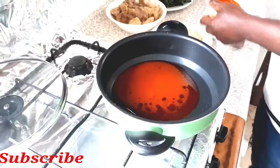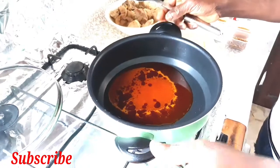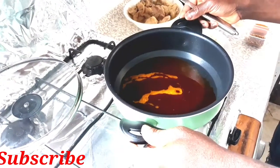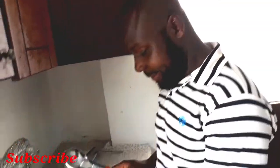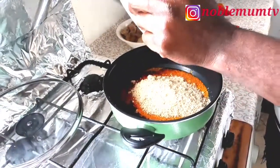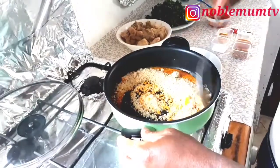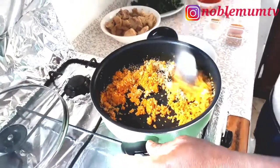He has dried the pot. The amount of oil you use actually depends on the egusi you're making. He's heating up his oil — don't make the oil too hot or too cold, just make it normal. Then he's going to fry his egusi — he's adding the egusi now and frying it.